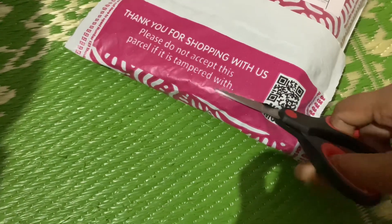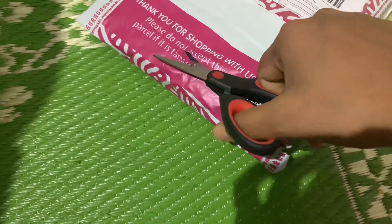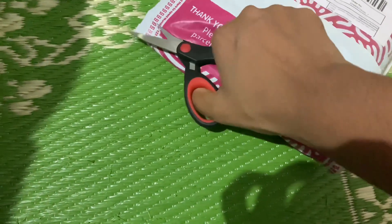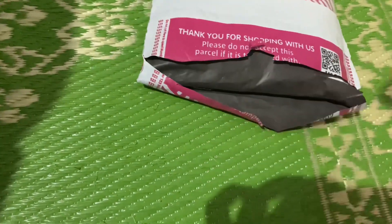I am going to purchase this. It is normal.